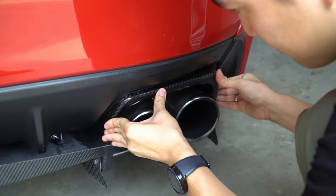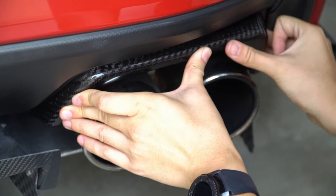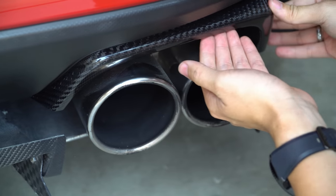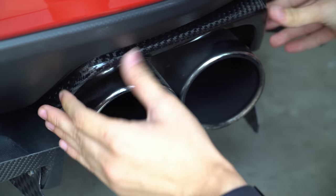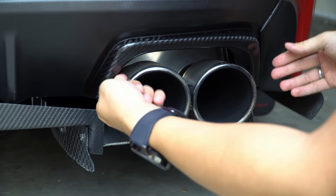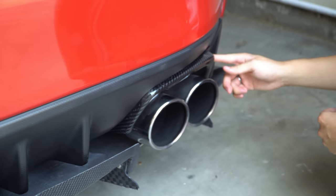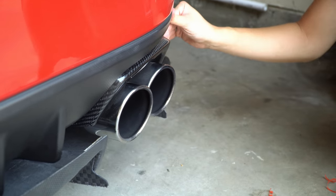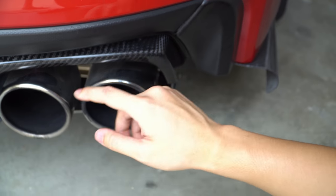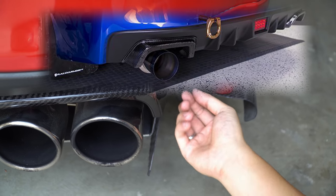For double-sided adhesive tape you want to hold it down for at least 15 seconds. These are the two 300 tips — there's plenty of clearance. It doesn't really add any clearance issues on the exhaust tips. With these JDM splash guards there's plenty of clearance right here.